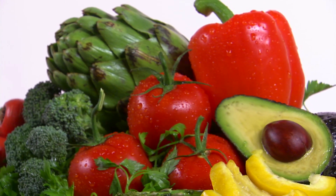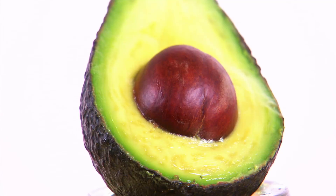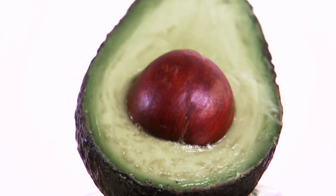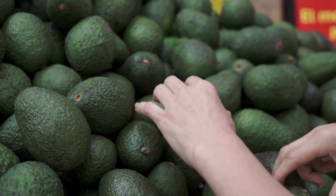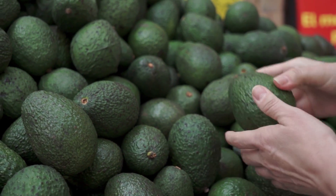There's nothing better to a fresh food lover than picking out a perfectly ripe avocado or tomato, until one slice reveals a brown bruise or mealy mess. Have you ever wanted to check if an avocado's gone bad before buying it?